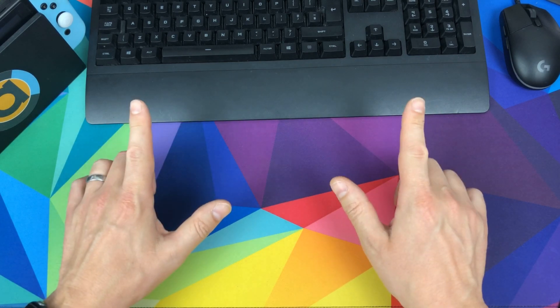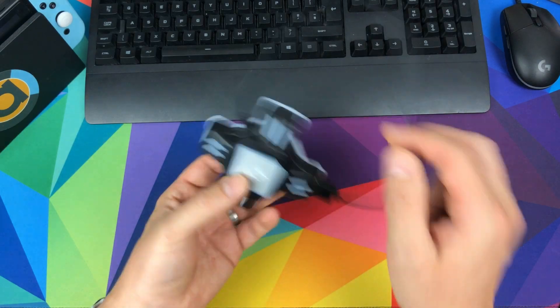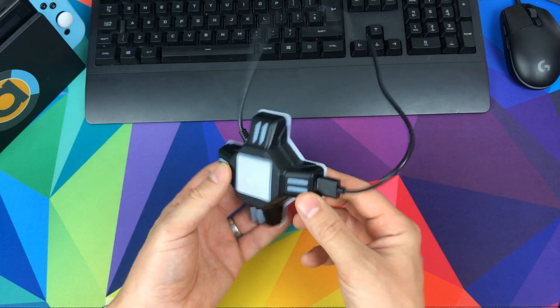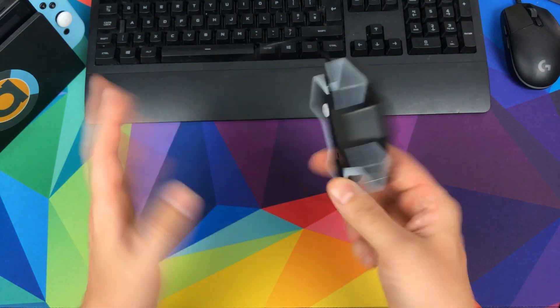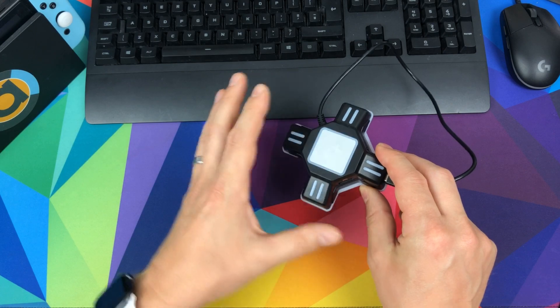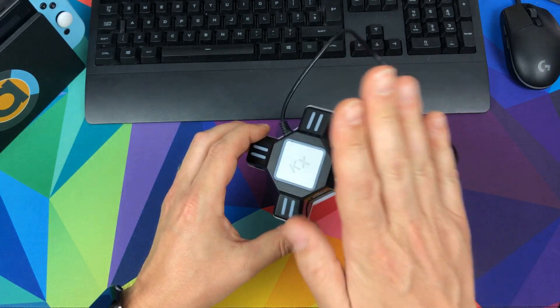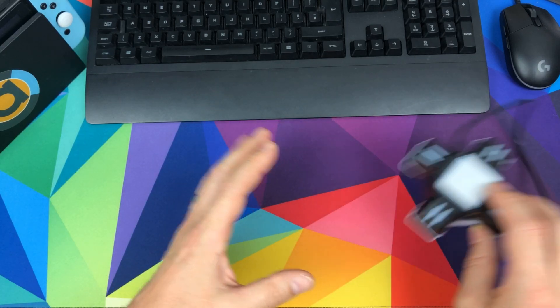Today's video is a bit special because we have looked at the KX adapter before. It lets you use your mouse, keyboard and Switch, but it's had a couple of glaring errors, it's out of stock, and a lot of people have had problems with it — it works okay but it's not the best.